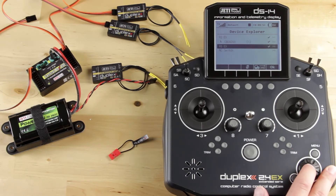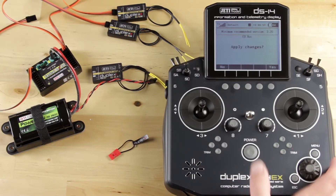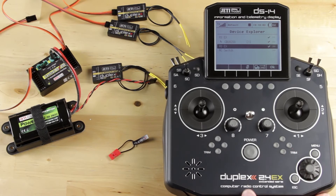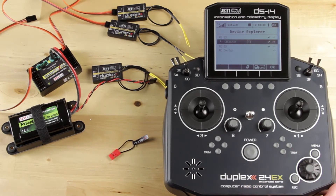Now make sure you change your secondary as well — same thing, apply the changes, and hit OK. So now you'll see both of those on the screen, and you'll see your Central Box only once.